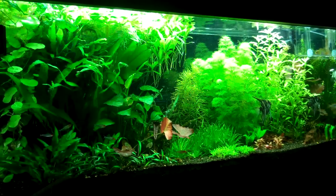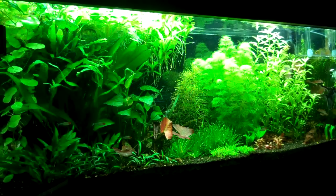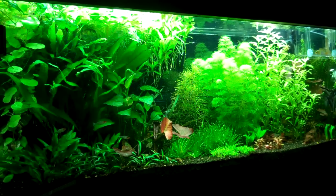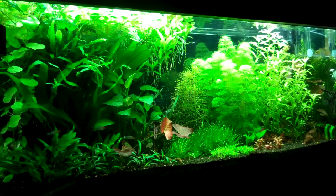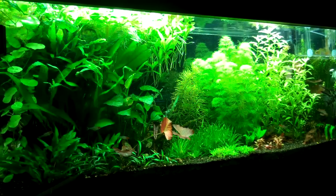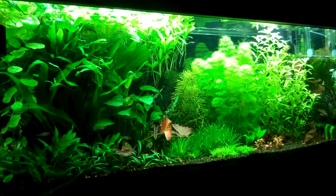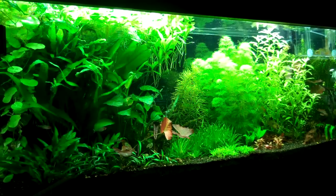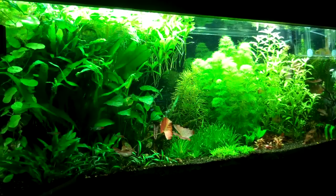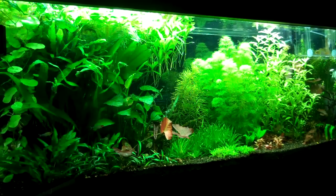One thing all three of those are missing is fertilizer value — they only have minerals, the micro and macro nutrients that plants need. Stepping up next is EcoComplete, which usually runs around $25 to $30-something a bag. It has everything the others have, plus some fertilizers, and it comes in a wet format with live bacteria. That helps cut down on tank cycling time — instead of a month, it may only take two or three weeks.